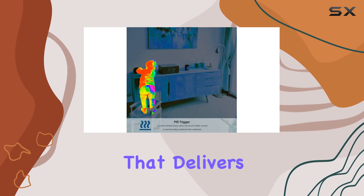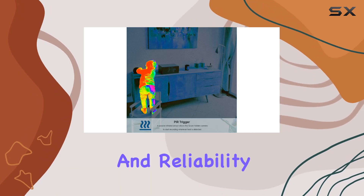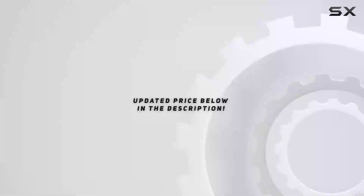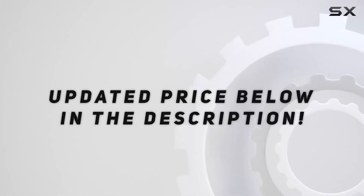If you're in the market for a hidden camera that delivers exceptional performance and reliability, the Ancris Cam QSD 722 is definitely worth considering. Check out the video description for the updated price, and thank you for watching this video.